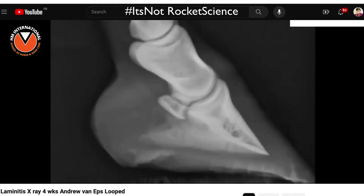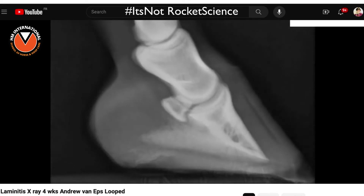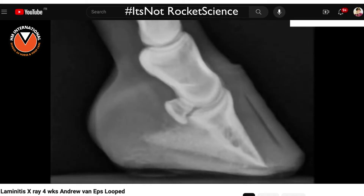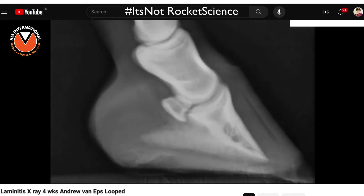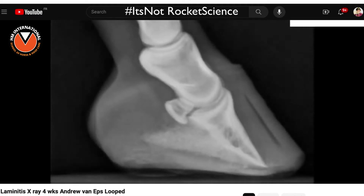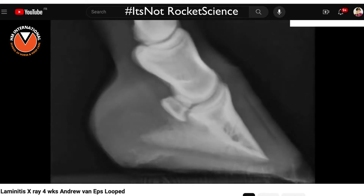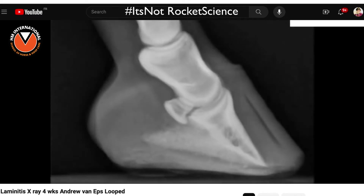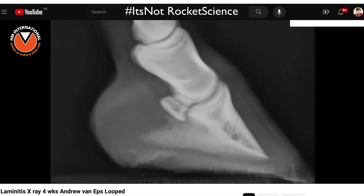As you watch it, it seriously does look like that bone is sinking straight down through the capsule. But the eye can't discern the change in the capsule from the first to the last photograph. We're always saying that rotation and sinking isn't actually to do with the laminitis — it's to do with incorrect hoof care, because the laminitis is distorting the hoof capsule, and the hoof care professional tries to make the hoof look more normal from the outside.